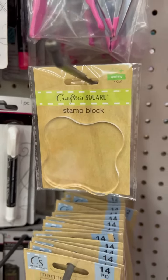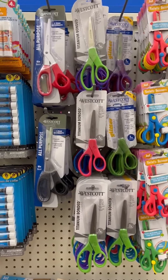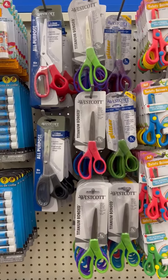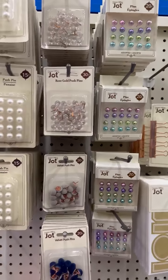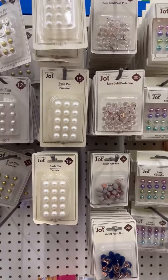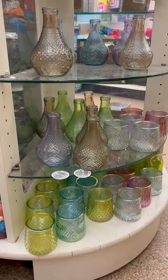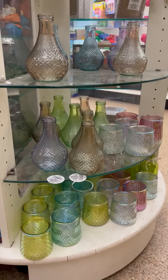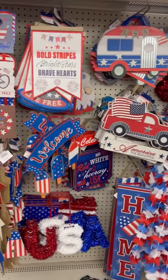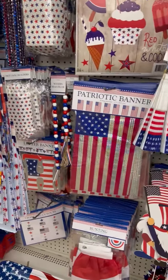Grabbed a couple of those. And I think I've told you guys this before — Westcott is my favorite scissors and look, Dollar Tree has them. So exciting. Bought more of those too. And then my favorite, the push pin section. I love to use these for all sorts of crafts, so I bought a bunch of those. And I love the new glassware and the decorative elements — so stinking cute.